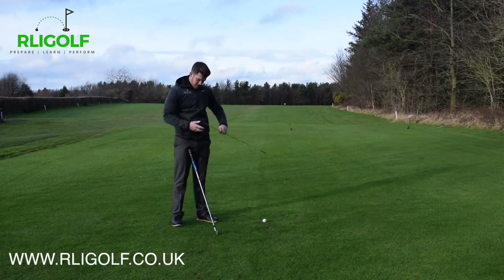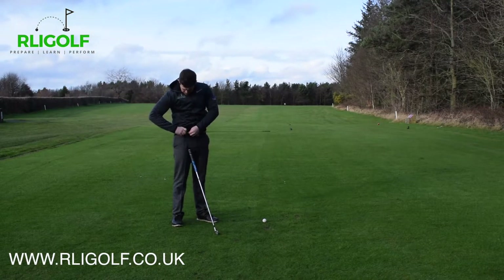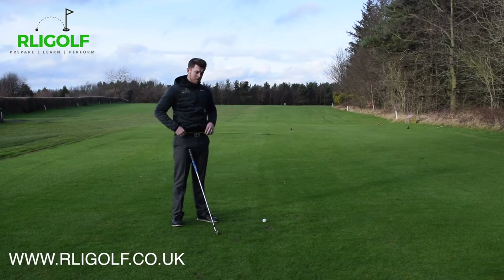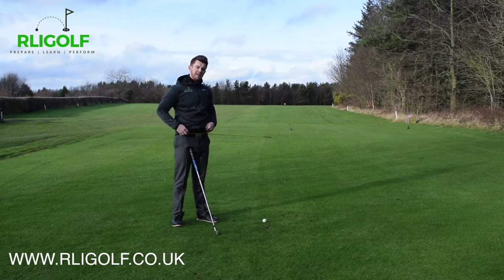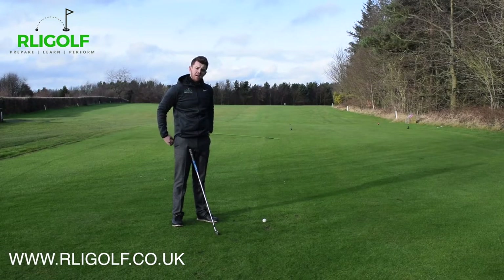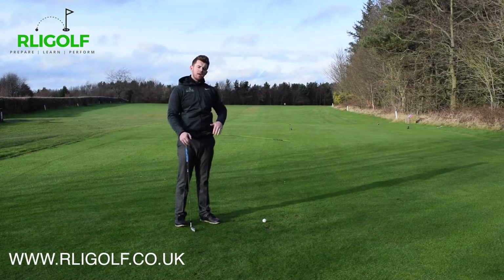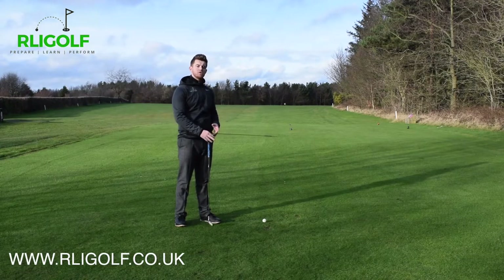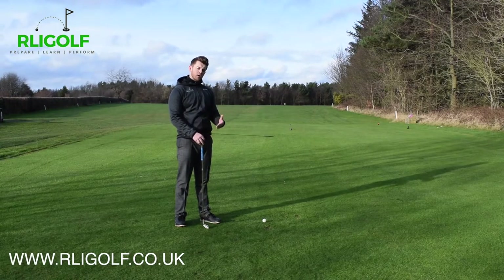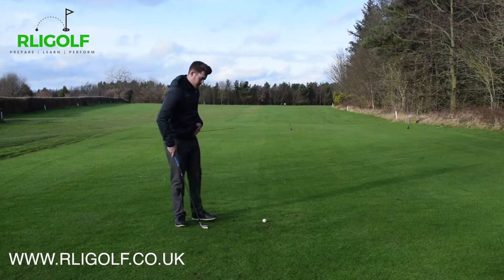First off, we're going to put this alignment stick into our belt buckle, with the stick coming out from our left-hand side for the right-handed player — the opposite if you were left-handed. From this position, we're going to try to move this stick out of the way before the hands and arms come down, creating lots of room so you can get a good strike on that golf ball. Let's give it a go.